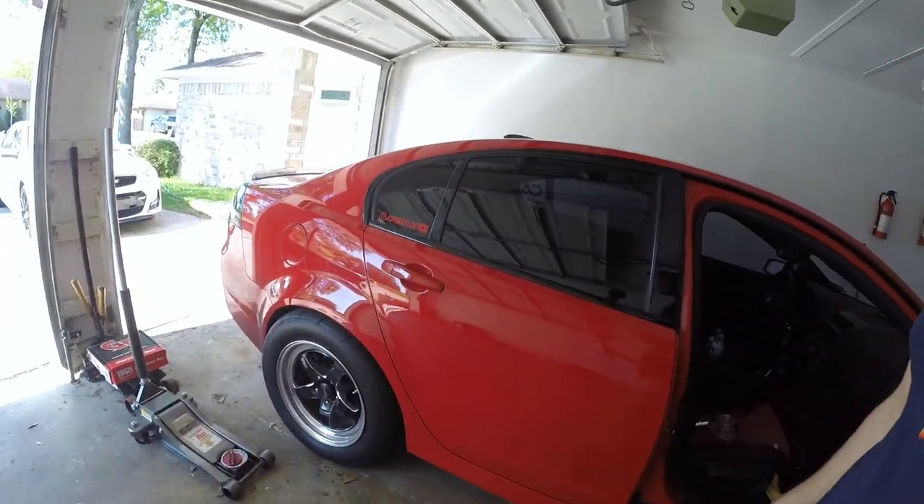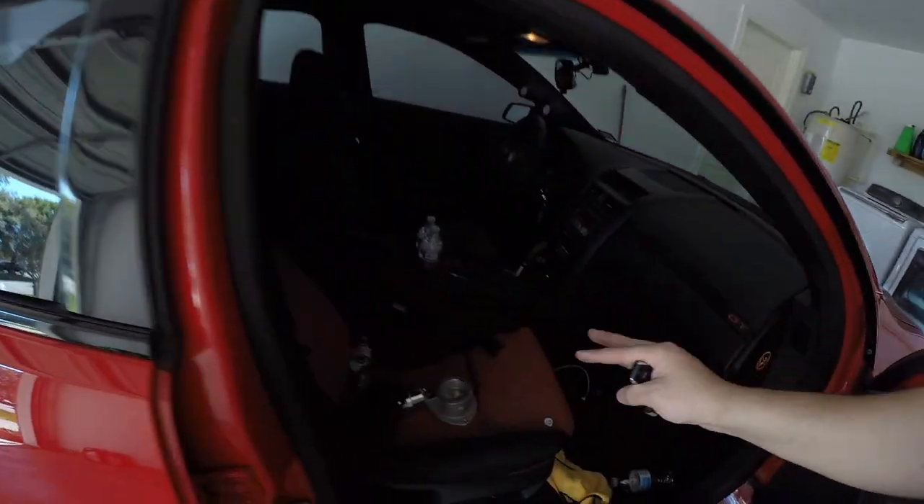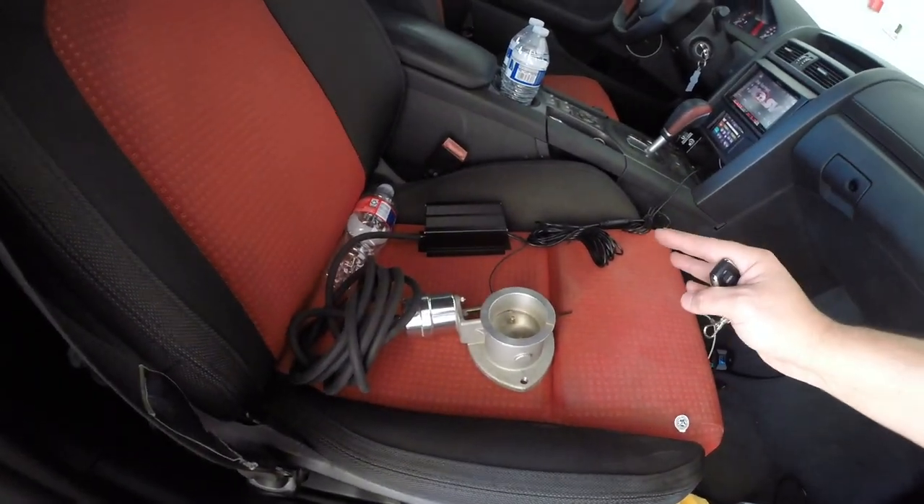That is so cool guys — that is awesome, really really cool. I wish they had this stuff when I first got my first cutouts because I would have definitely bought this. I really wish I would have been able to put this on this car. Definitely going in any future cars because it is so easy and from what I can tell will be a lot more reliable.